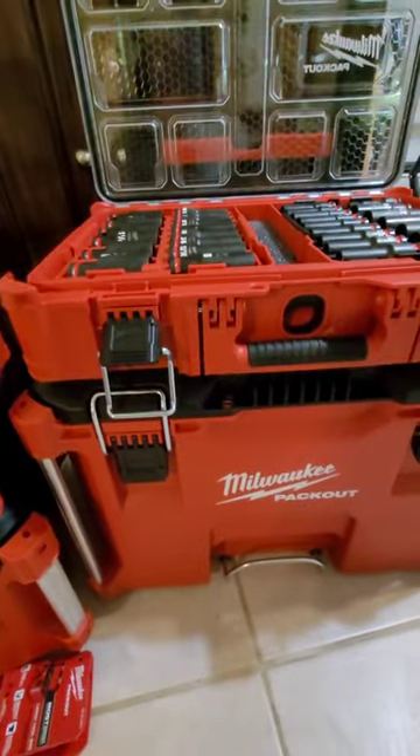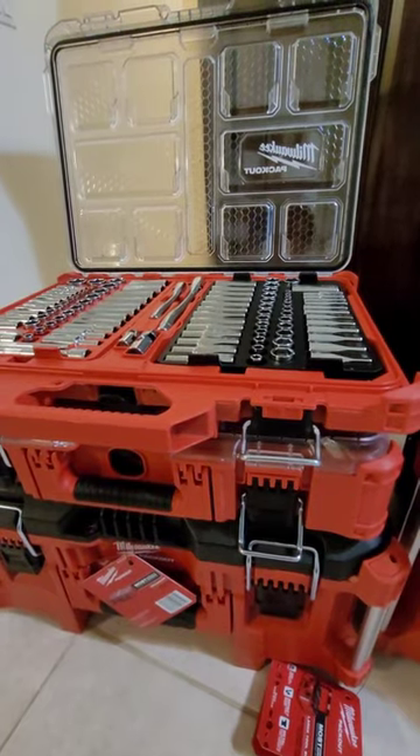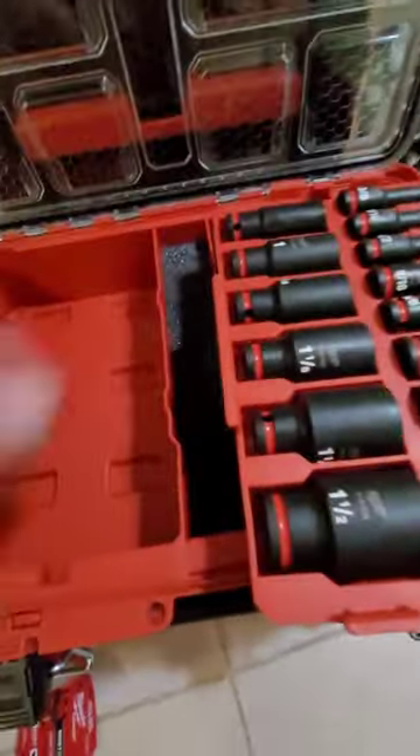This case here that comes with the impacts is a little bit thicker than the one that comes with the hand tools, and there's a lot of extra space underneath of these sockets, and they just give you a piece of foam.